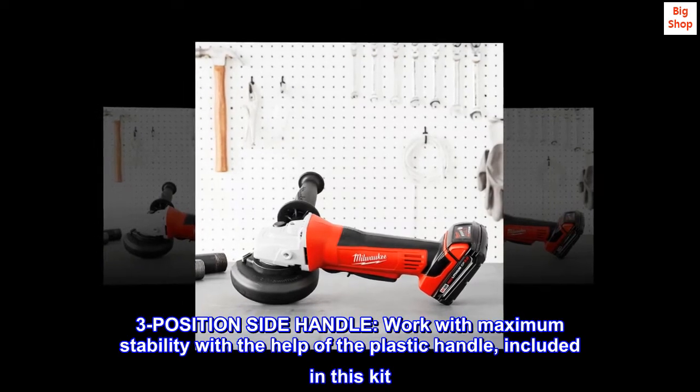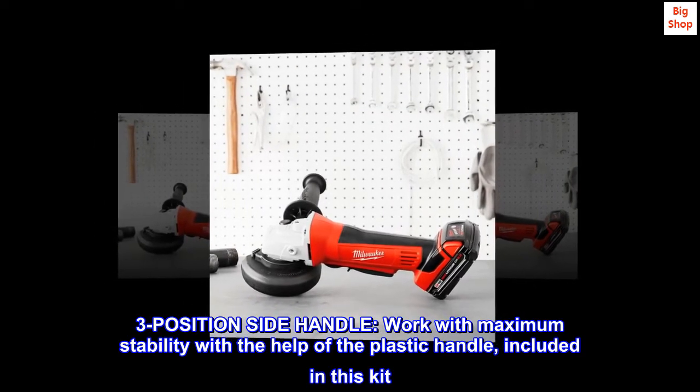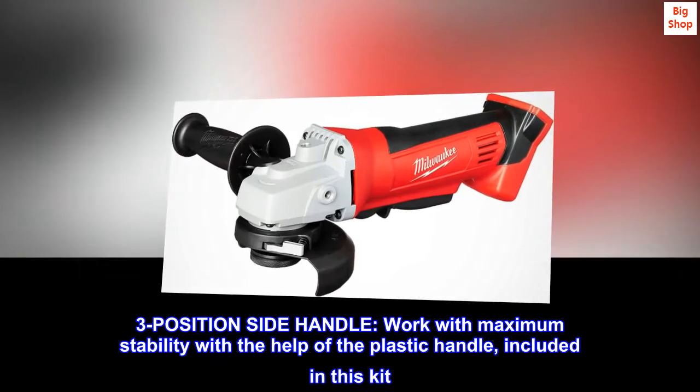Three-position side handle: work with maximum stability with the help of a plastic handle included in this kit.